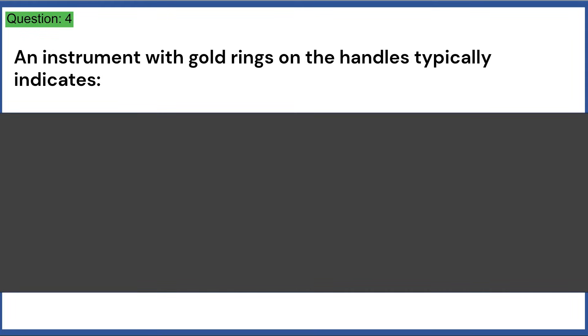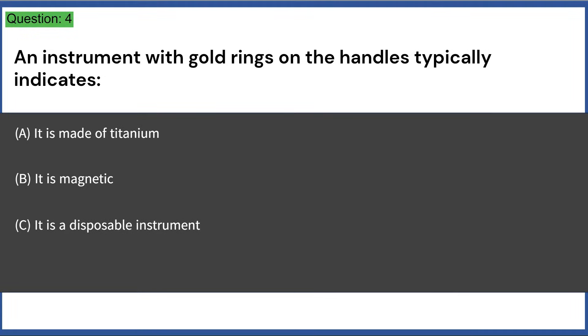An instrument with gold rings on the handles typically indicates: a) it is made of titanium, b) it is magnetic, c) it is a disposable instrument, d) it has tungsten carbide inserts. Answer: D, it has tungsten carbide inserts.